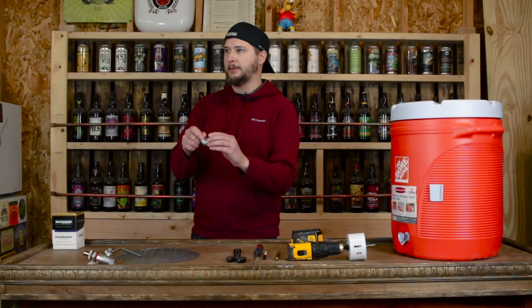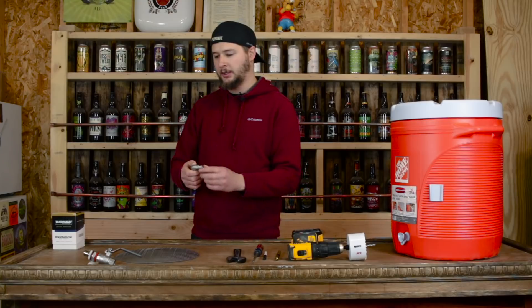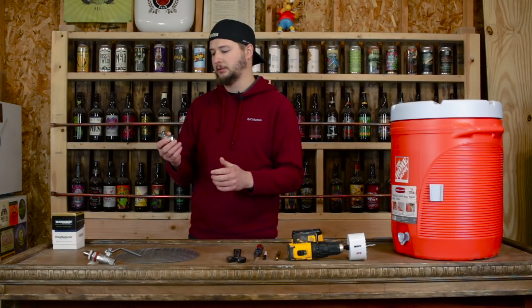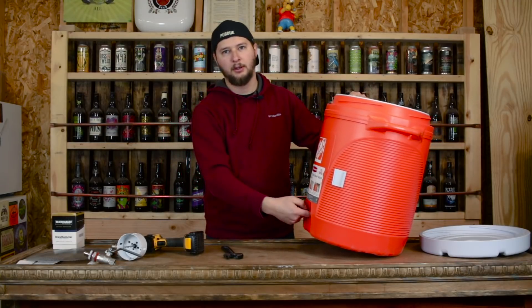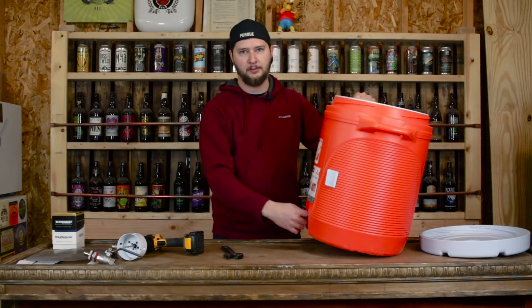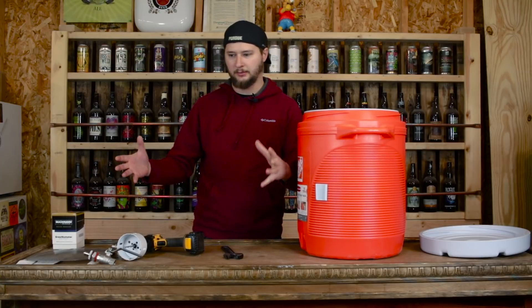He specifically makes these parts with hose barbs on them — machines them however he does it — and they're just specifically made for homebrewing. With the Rubbermaid cooler, you're also left with a rubber O-ring, or kind of a gasket. We're going to leave that in place for now and see how we do with a leak test with everything installed.